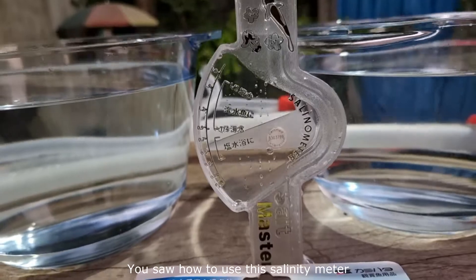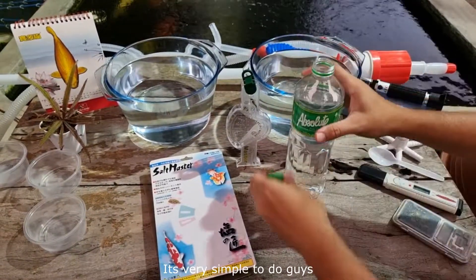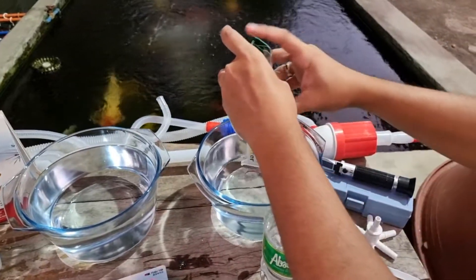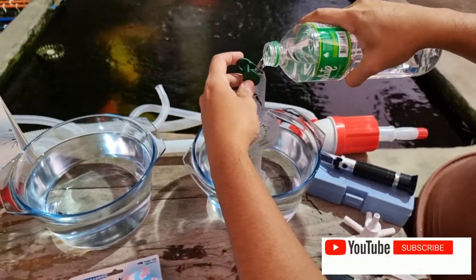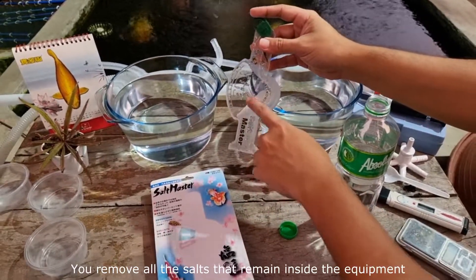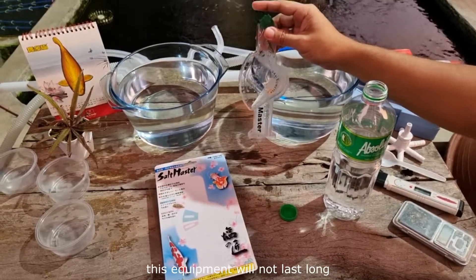So there you saw how to use this salinity meter from Salt Master. Once you finish using it, you have to rinse the equipment properly — I recommend using distilled water. Flush it out, and do it a couple of times to be sure. When you rinse it, you remove all the salts remaining inside, which keeps the equipment clean and makes it last longer. Do not neglect this rinsing step — it's very important. If you skip it, this equipment will not last long.